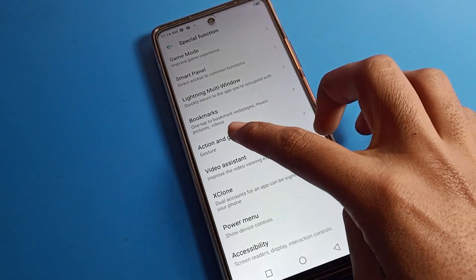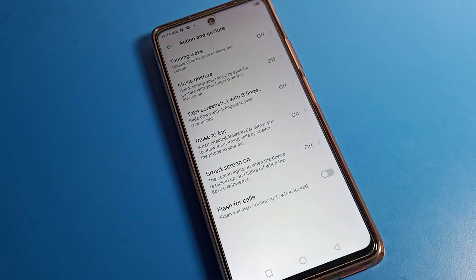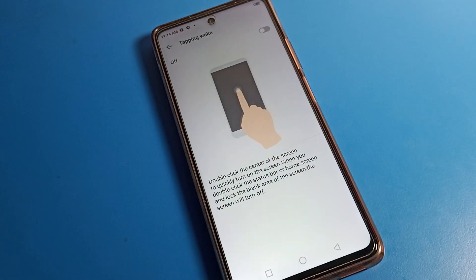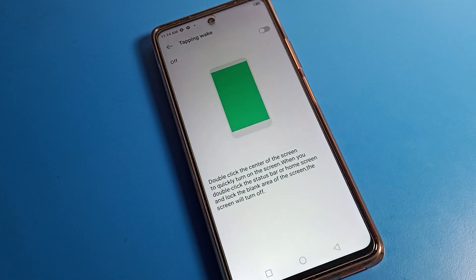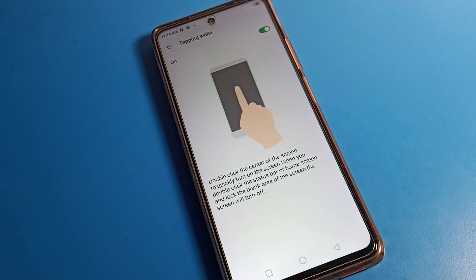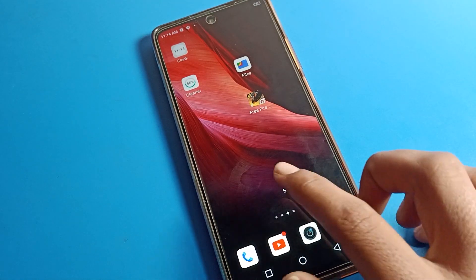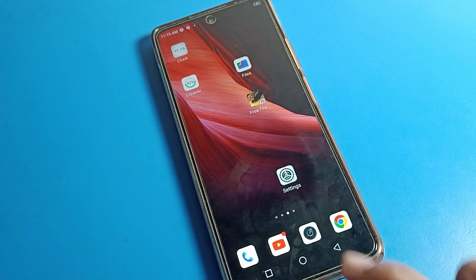Now click on the Action and Gesture setting. Here you can see options including Tapping Wake, music gesture, and three-finger screenshot. Click on Tapping Wake. You can see the option 'double click the blank area to turn off screen.' We will now turn on the Tapping Wake setting, which is the same as the double tap to wake screen setting.